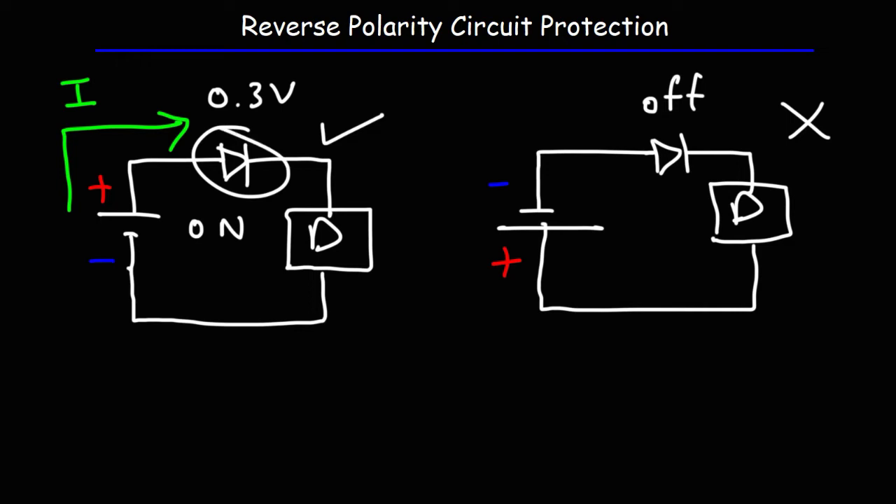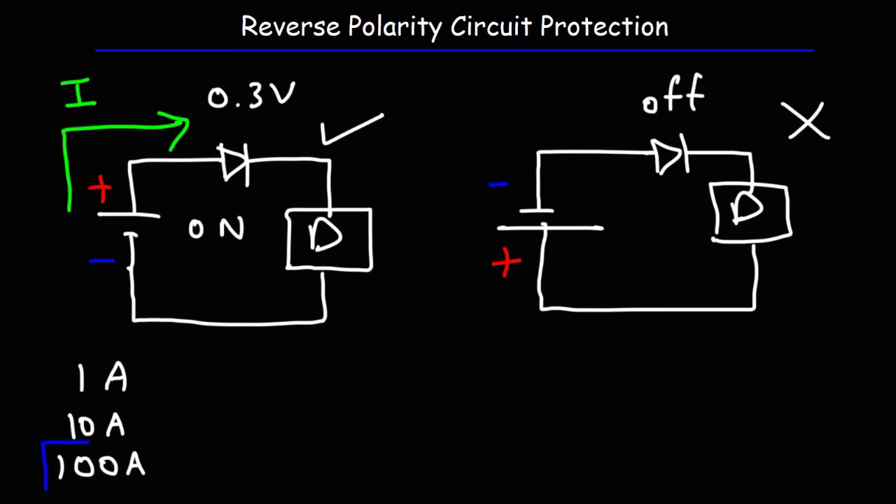With the use of a diode, it could burn out if the current flowing through it is very high. So if you have a device that draws a lot of current, you need to take into account how much current the diode can handle. Some diodes can handle 1 amp, others 10 amps, and there are others that can handle 100 amps. One way to prevent burning out your diode is to choose one rated for a large current. Another option is to add a fuse to the circuit — if the current gets too high, the fuse will burn out, protecting the diode and the circuit from high current surges.